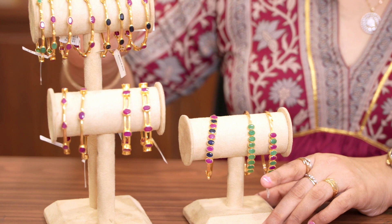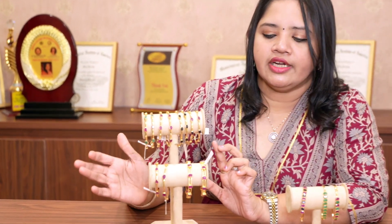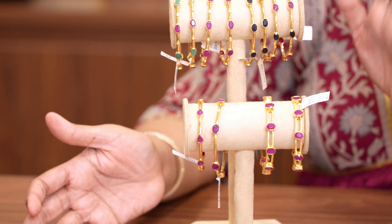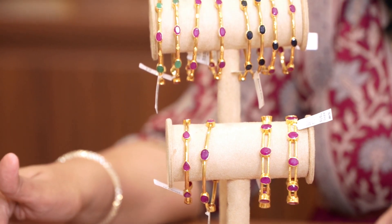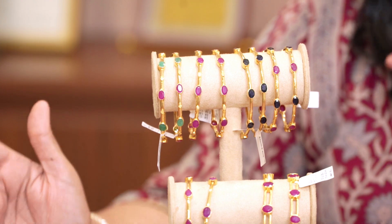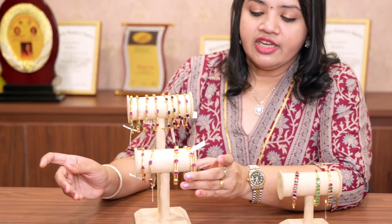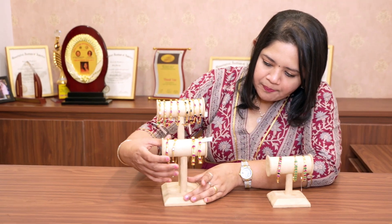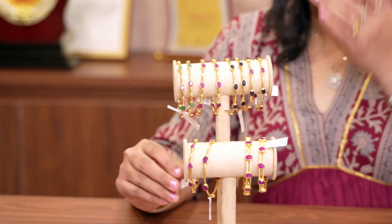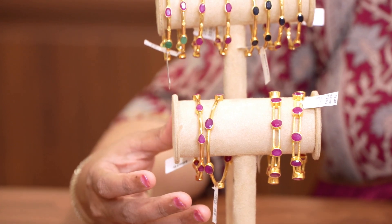This is a traditional bangle — a traditional ruby bangle. This is a double line layer design. This is 17 to 16 grams. The standard size is 2.4 and 2.6. In case you have a bigger band which is 2.8 or 2.10, or a smaller band which is 2.2 or 2, we will do it every time. This is 17 grams of gold — a beautiful regular ruby bangle. This is 16 grams of gold, and this simply ruby bangle is 12 grams of gold. This is a single piece — an elegant gift and the best option.